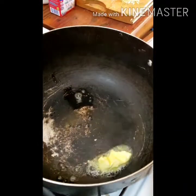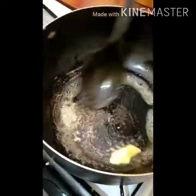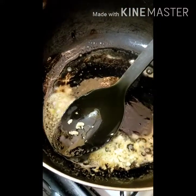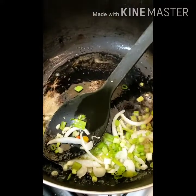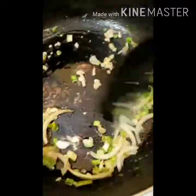Right here we add our butter to the pot. We get that butter to melt. After adding our butter, we add some garlic and some chopped onions, and we sauté that a little.